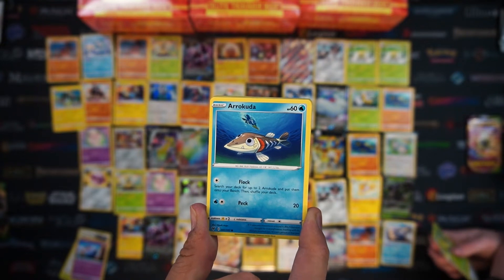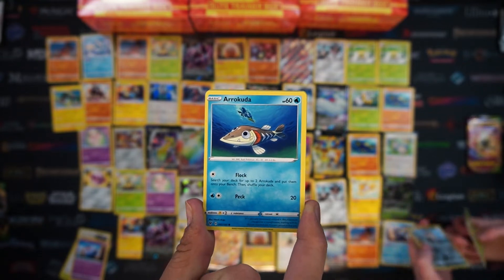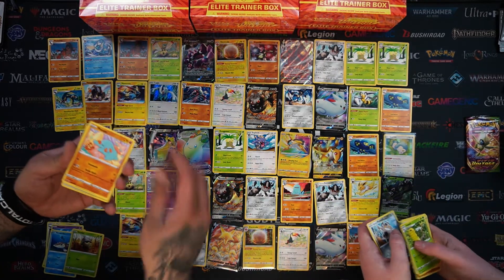Now's your chance to explain what's going on in this picture. So there's the Arrokuda before - this is pre-evolution. That's going to be eaten, unfortunately guys. I don't want to dress it up - he is going to be dinner.